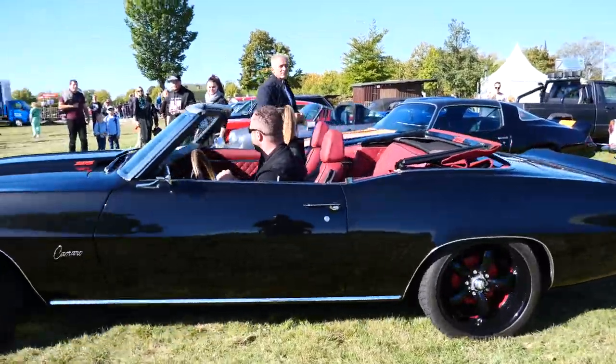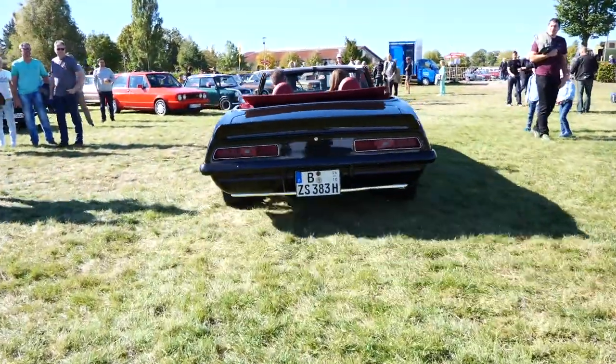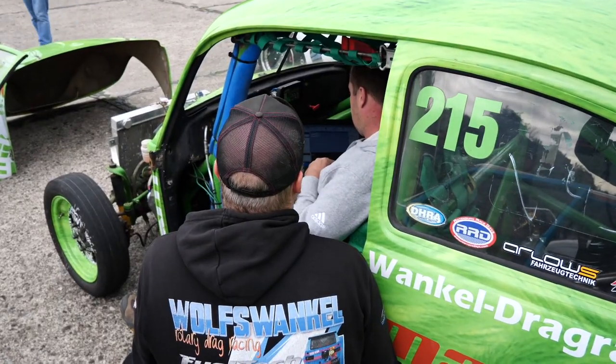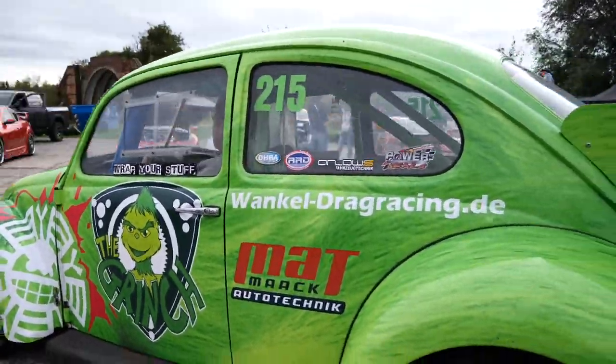We really hope you've enjoyed this insight into a typical German car show. Coming up next, we hit up another event in Germany called Wankel Mania. We met some really cool people and saw some unique rotary builds. So make sure you've liked, shared and subscribed and hit that little bell to keep updated.